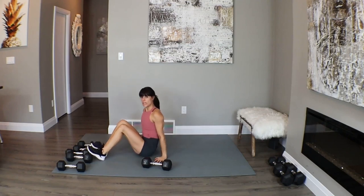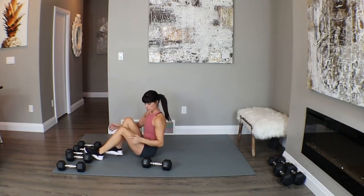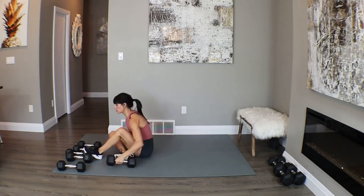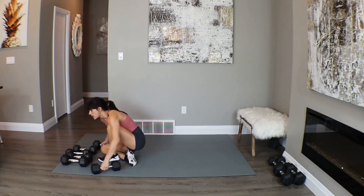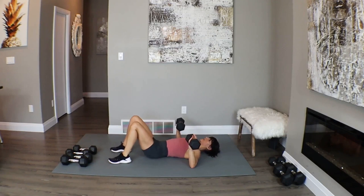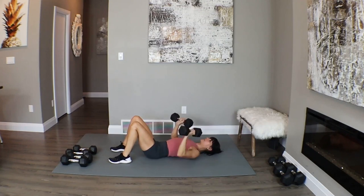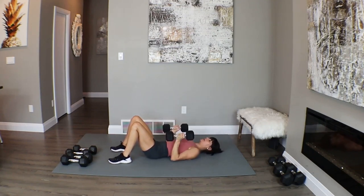We're going to stay down on the mat one more time. This time we're going to alternate between a chest press and a narrow tricep press. A basic chest press is the first exercise — squeezing in on that chest as you come to the top. Then move the elbows in nice and tight to the body for the tricep press, squeezing in on the triceps as you pop it up to the top.